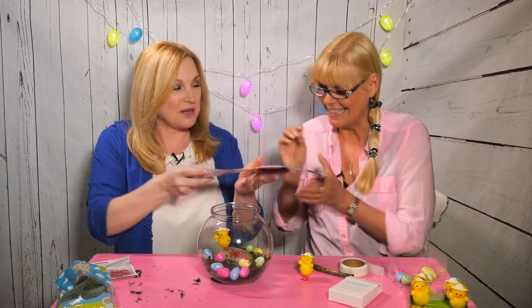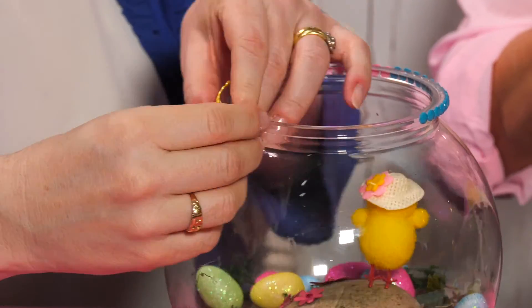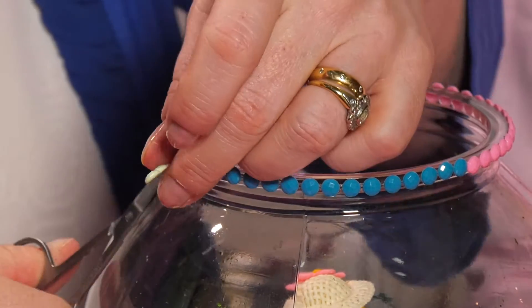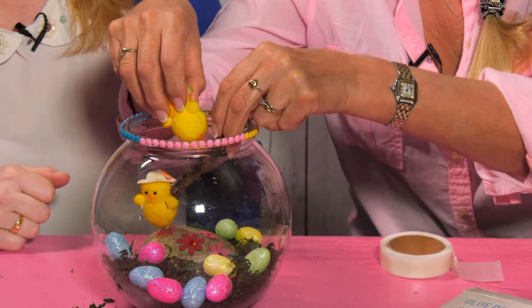And randomly sprinkle in florets. And to finish off, we're going to use some design gems — the last strip we just need cutting to size. I think our chick needs a friend, it does look a bit lonely. There you go — what a magical Easter garden!